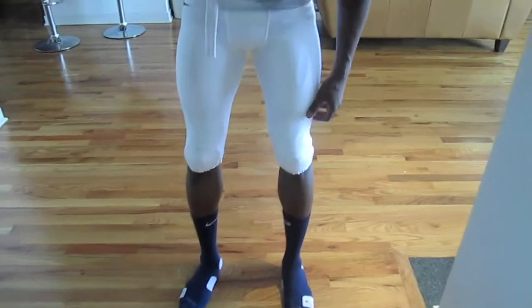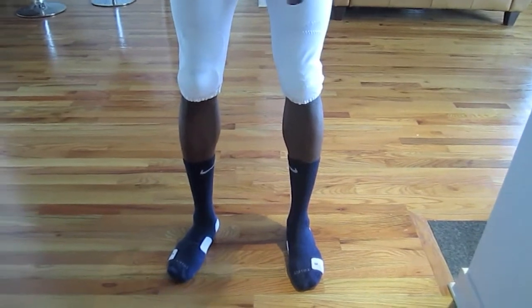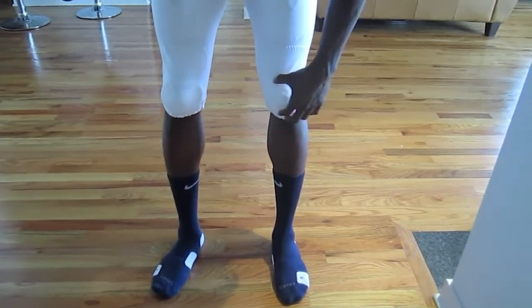I've actually tried out going with no knee pads, mostly because it doesn't have an effect when this rises up. These are a little bit shorter, but if you want some protection for your knees, I definitely suggest going with the skilled position, the smaller knee pads.